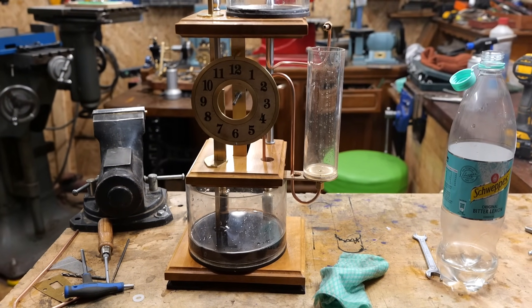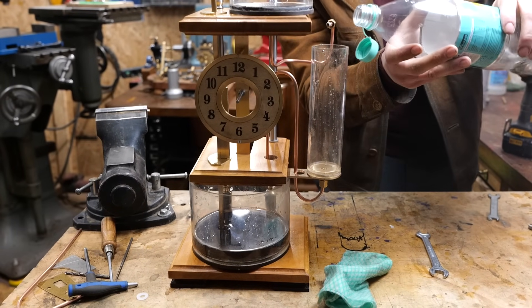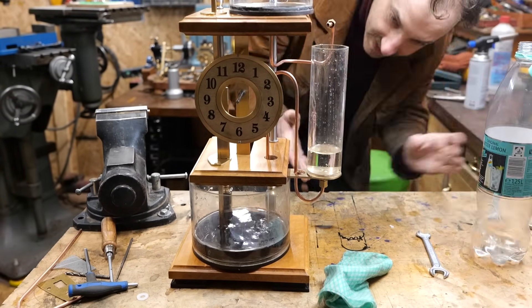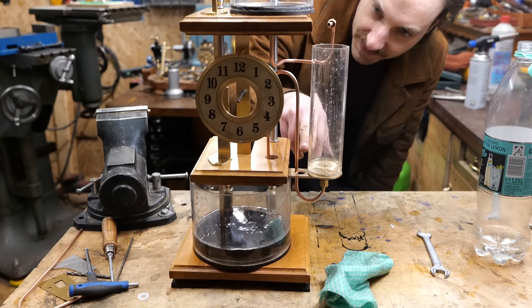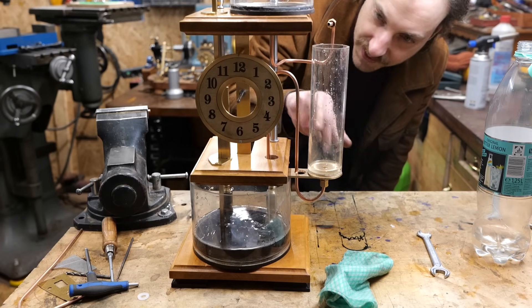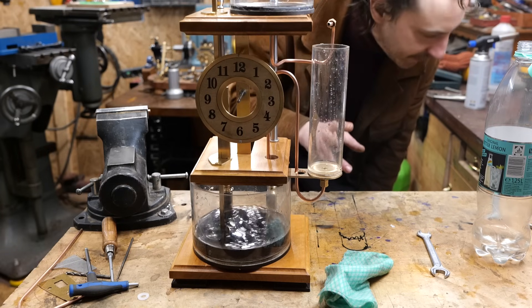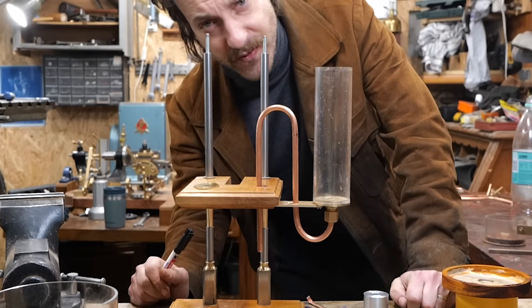The siphon doesn't work after the first time. As you can see, I put some more water and it immediately goes. So yeah, the problem is that the surface tension prevents the water from coming back into the tube, so the water always stays up here. I think that's the problem — version 2, kind of version 1.2.